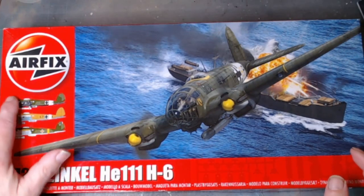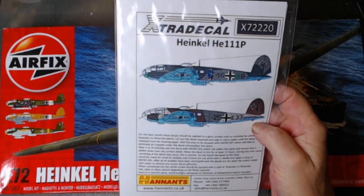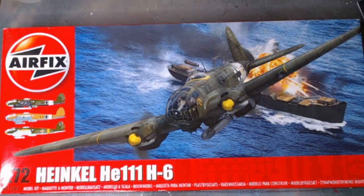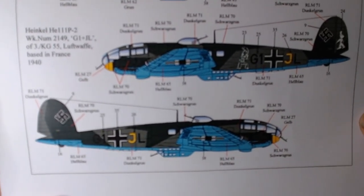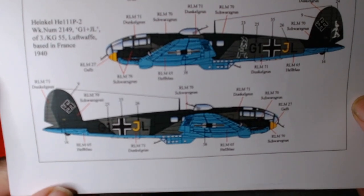I shan't be doing any of the three included schemes. Instead I have got a set of decals for the HE111 P variant. The reason I'm choosing the P over the H6 is for the Battle of Britain aircraft around 1940-41. The one I'm looking at will be this one down here - the P2, werk number 2149, 43 KG 55, Luftwaffe, based in France 1940.